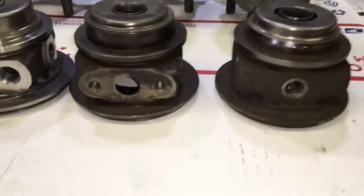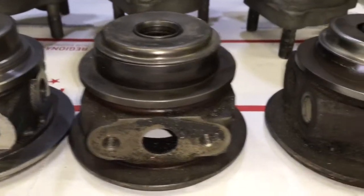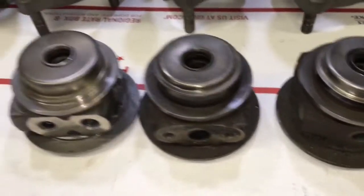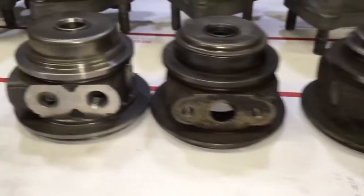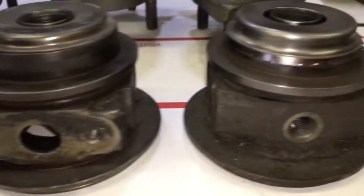I wanted to go over all the different TD04 heat shield variations in this video. On the far right is a 3000 GT heat shield. The middle heat shield is commonly found on the BMW M4, the Hyundai Genesis, and the Subaru, and may be found on other models.